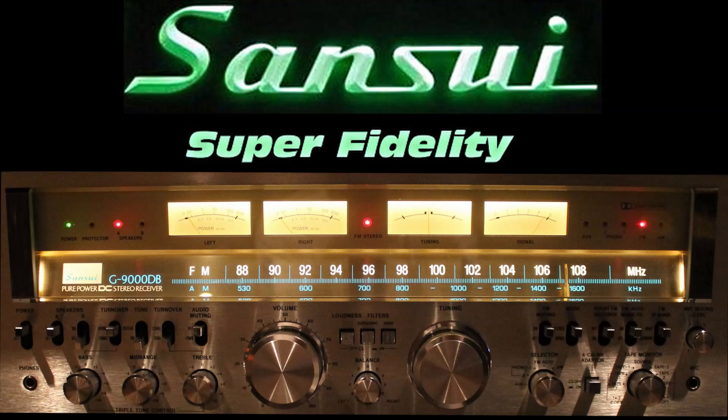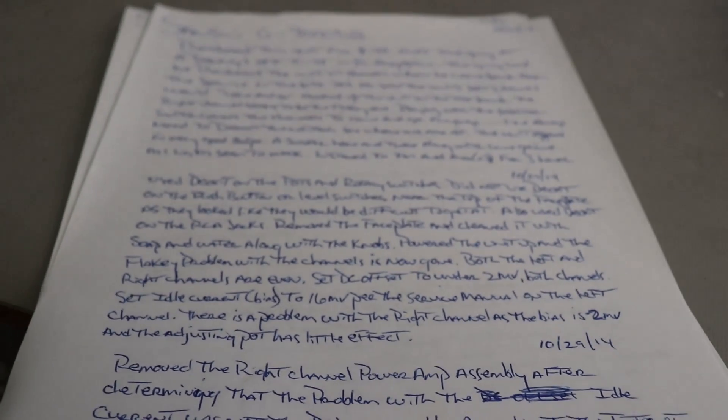A little background on the Sansui G9000DB: it was manufactured from 1978 to 1979. It's rated at 160 watts per channel into four or eight ohms with a maximum distortion of 0.03%. It's a full-featured receiver with two phono inputs, AM-FM, two tape monitor circuits, and tone controls for bass, mid-range, and treble with separate turnover frequencies. It will accept two sets of speakers and it's a very nice looking receiver.